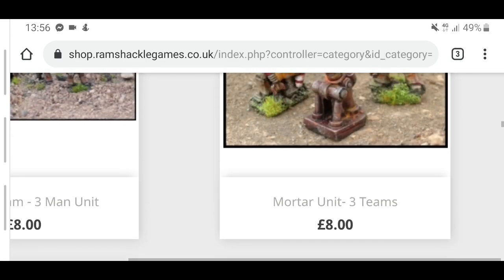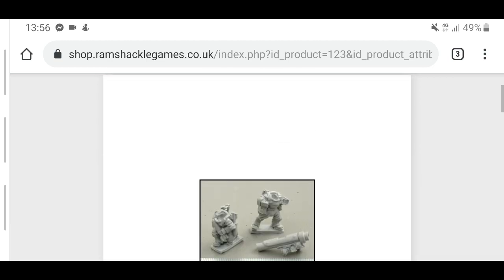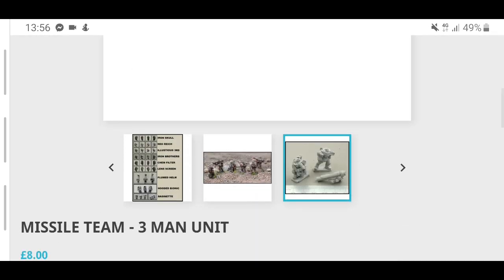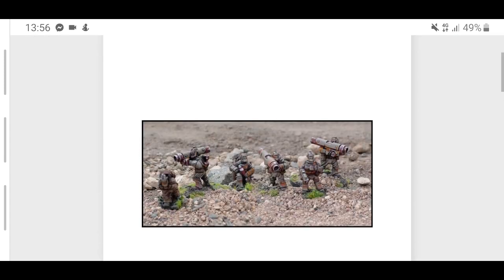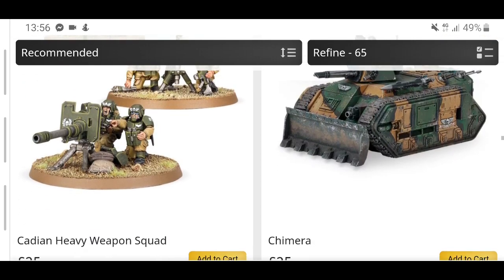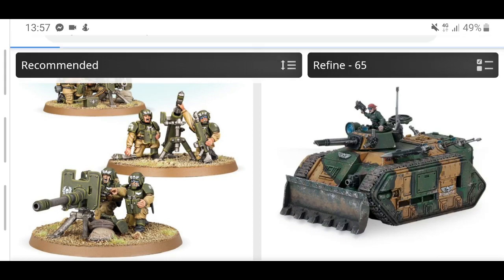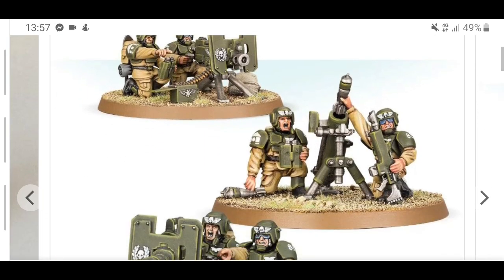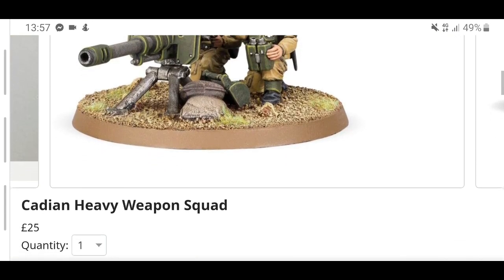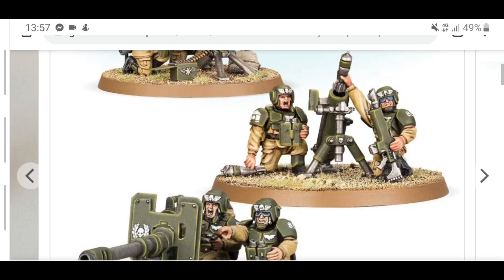We'll have a quick look at the missile launcher. You get a loader and a missile launcher guy — pretty simple, but again £8. Now let's glance at how expensive the Games Workshop heavy weapons team is. One added bonus of the Games Workshop heavy weapons team is that you get everything — you can build one mortar, one missile launcher, one heavy bolter, or one autocannon. Three models, three weapon options, you can build them either way. They come with bases and there's a lot of choice and style on the models. However, £25 — with the Ramshackle ones you could buy three sets for the price of one.